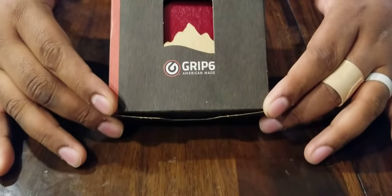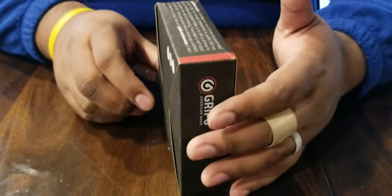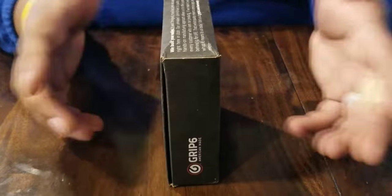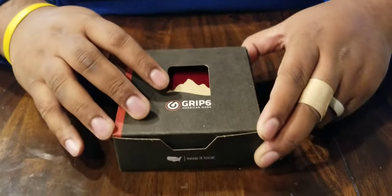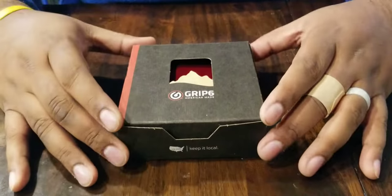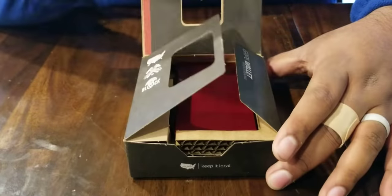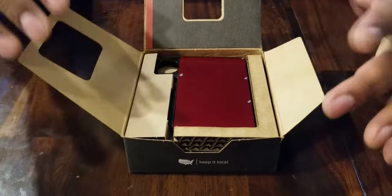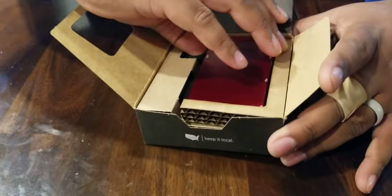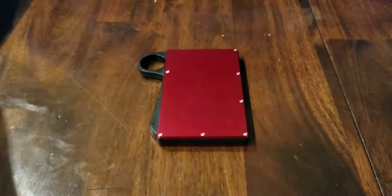I'm not one for packaging, but since I just got this I'll give you a quick once-over of what it looks like. The packaging does smell a little bit like wood smoke — not like burning, like actual wood smoke. It almost seems intentional. Maybe because I have the red ember color or because their company is based in Utah, I'm not sure.